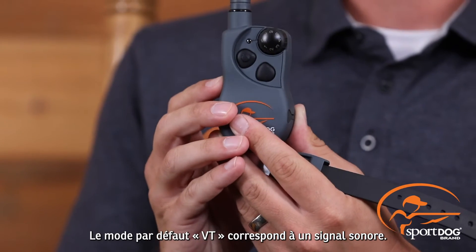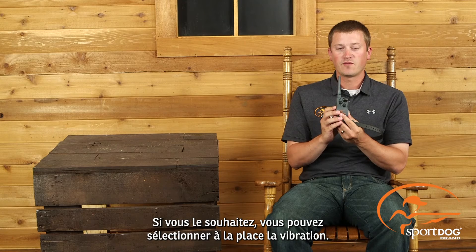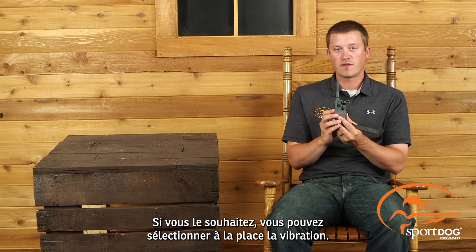If you go to VT, out of the box, this will give you an audible tone. If you wish, you can change this to a vibration as well.